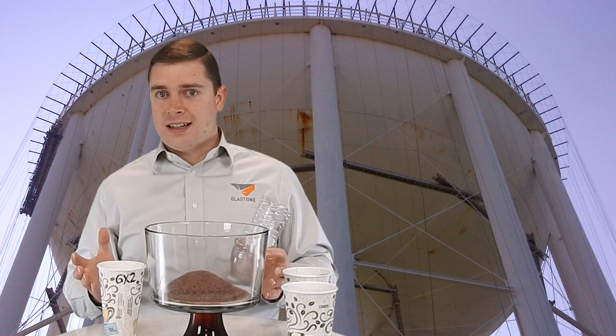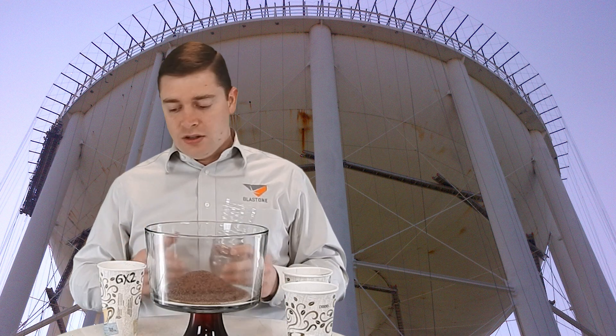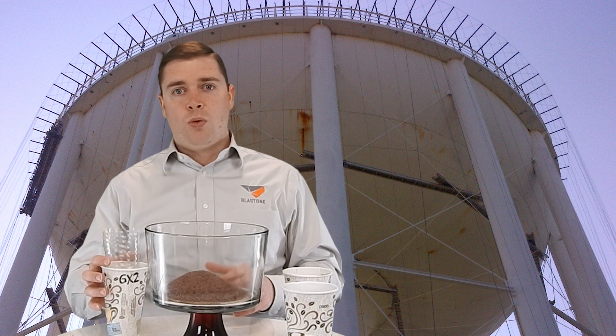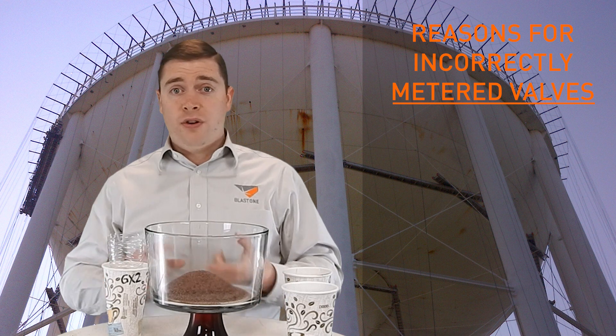So there you go — now you understand what metering does to your abrasive. It allows you to meter it back and save money. I want to touch on the three important points on why people open their metering valve, or why people have this problem.